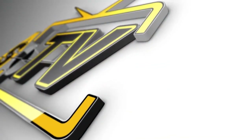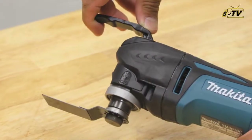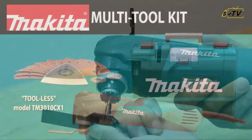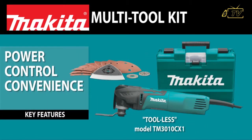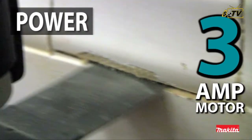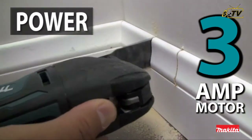USA Branded Tools presents: with a convenient accessory clamp system, the TM3010CX1 delivers power, control, convenience, and comfort for a variety of applications.